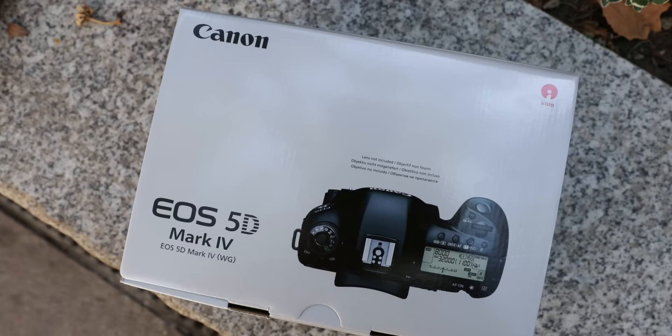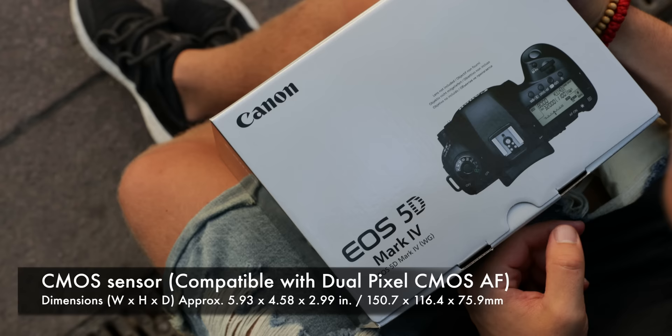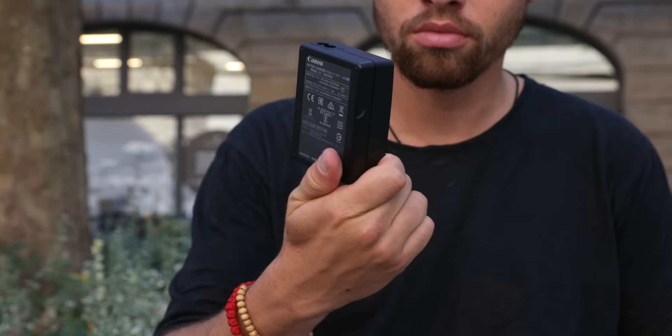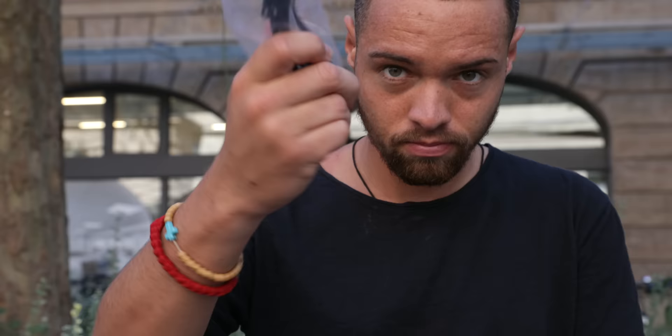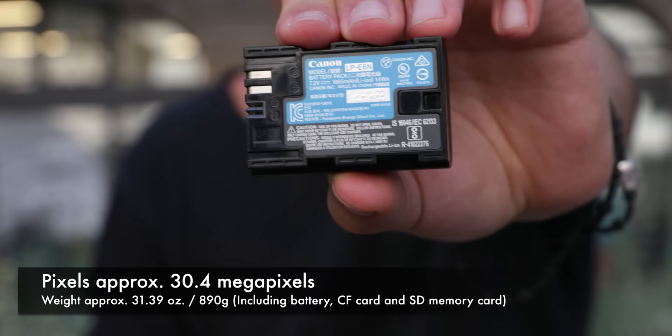That's the box of the new Canon EOS 5D Mark IV, which will be placed in the loft for the next years. Canon provides some study guides in different languages. Of course you get a charger for the LP6N battery with its 1865 mAh, which fully charged allows for approximately 800 to 1000 photos.